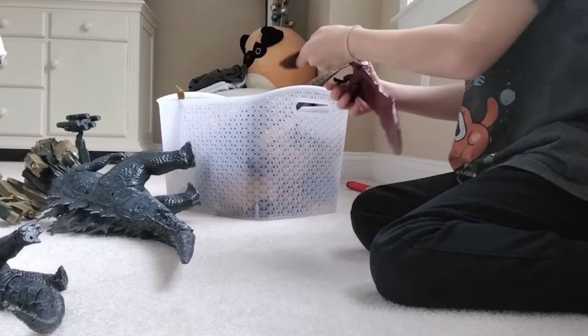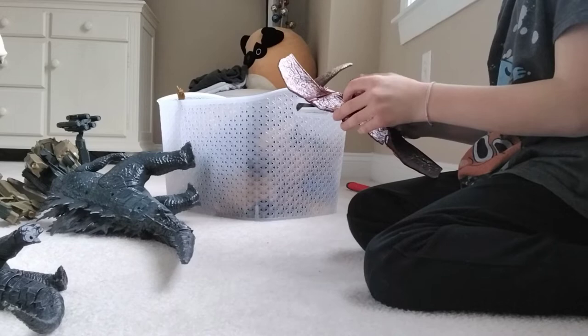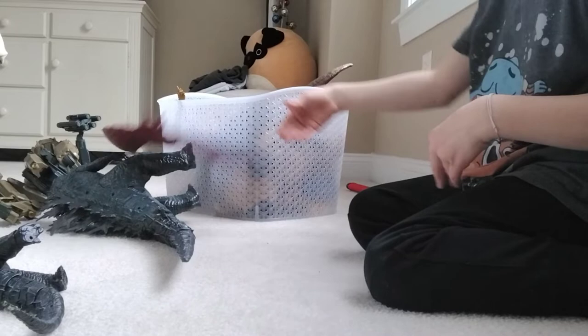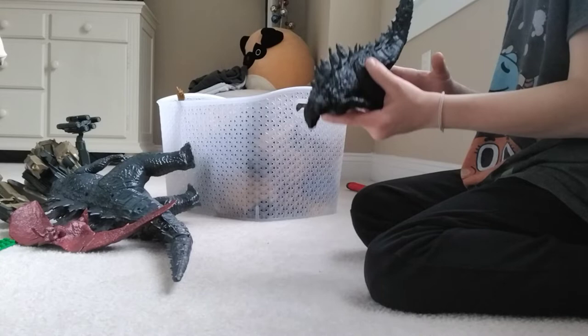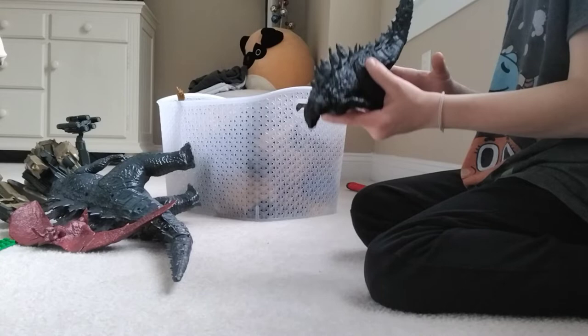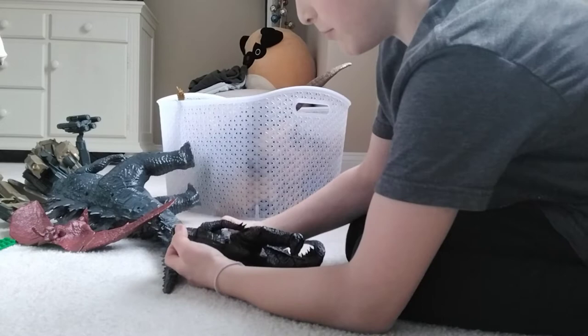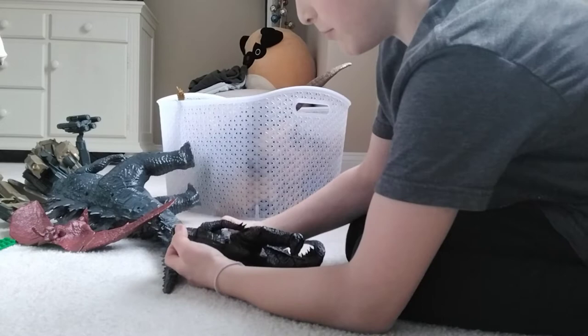Rodan has rotations on the head and wings — I don't want to call them arms, wings. Moving on, next up, I think this Godzilla was out in 2020. This is Godzilla vs. Mewtwo. He has a bunch of rotation — on the head, his mouth opens, rotation on the arms and legs.